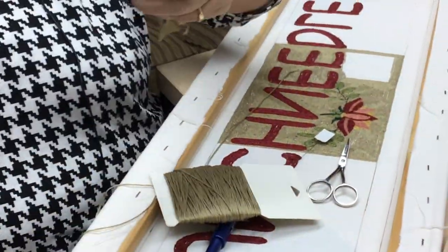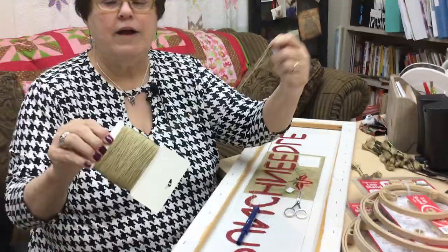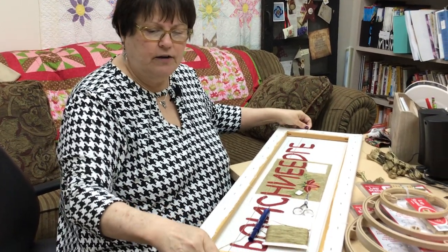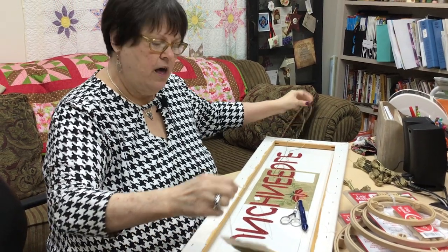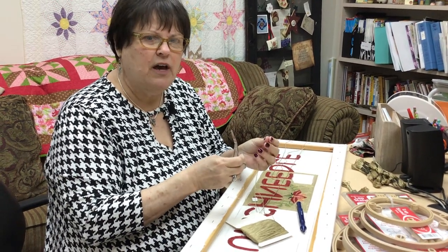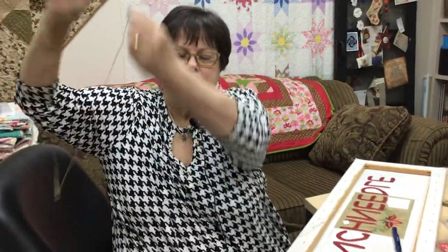Because it's cumbersome to pull out and it gets tangled up, I just take a piece of cardboard and wrap mine around so I can get it off super easy — because when I'm punching, I want to punch, not mess with my floss. I'm going to take about 70 inches or so. You don't want it so long that it tangles up on you, because knots are your worst enemy.